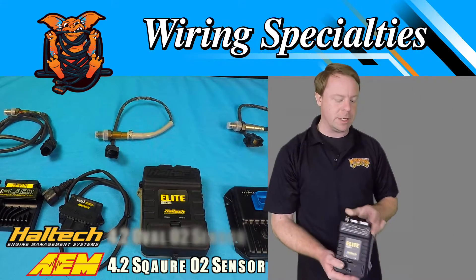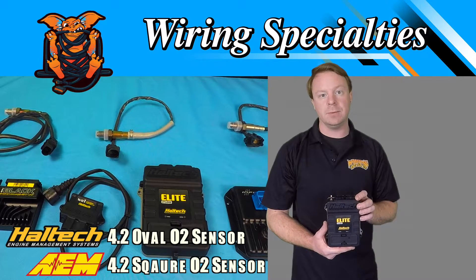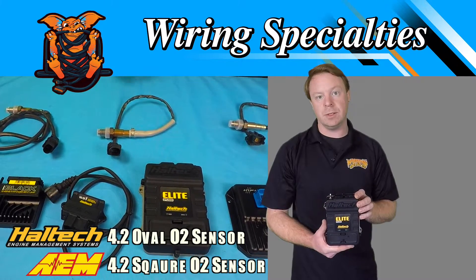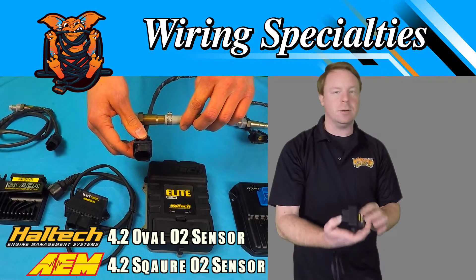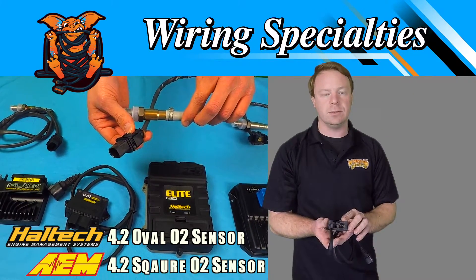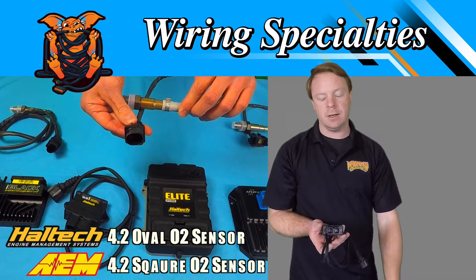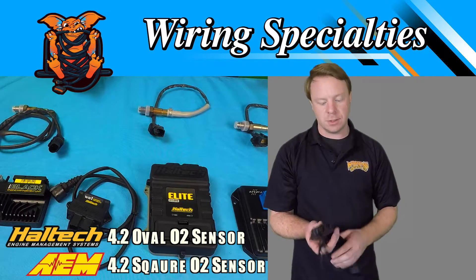We'll move on to the Haltech. This is a nice Haltech Elite unit here. Typically, these take a one-wire input that's one of your AVIs — it's an analog voltage input, either from a gauge or a controller. We like to set people up with this nice WB1 CAN unit. It'll plug right into the front port on the ECU, and it also functions as a CAN hub to plug another device in, such as a dash or a separate type of controller for the ECU.